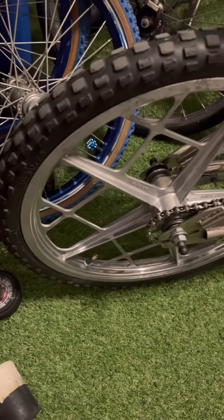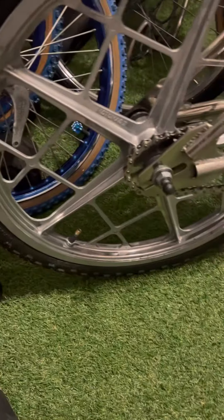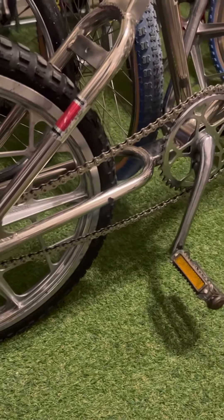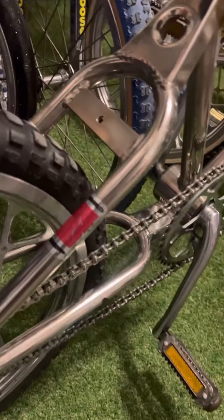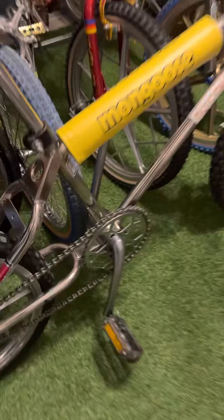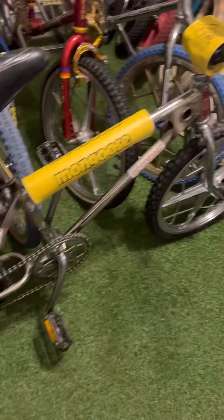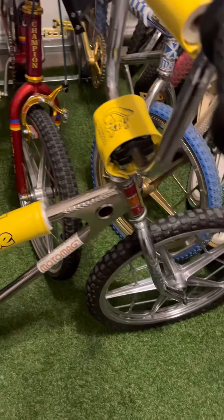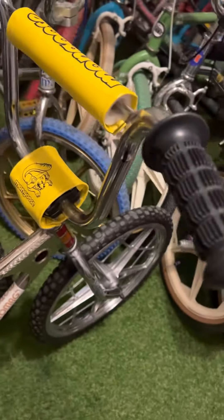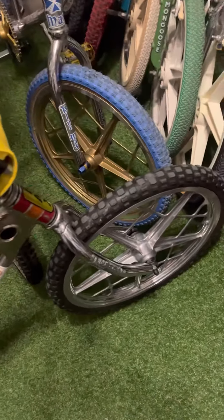Check it out, this is my 1977 Moto Mag. I've been cleaning up on this thing. This bike was seized up — it had been sitting for like 40 years. It was a one-owner bike, and I pieced it together and have just been cleaning it up piece by piece.